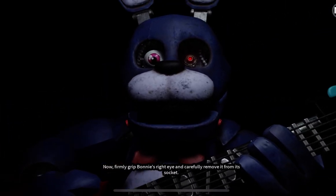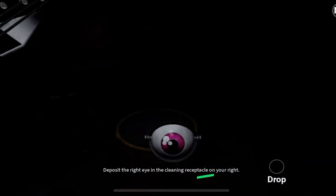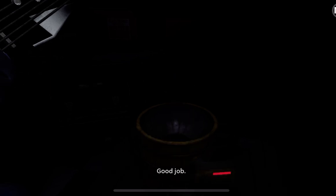Now, firmly grip Bonnie's right eye and carefully remove it from its socket. Deposit the right eye in the cleaning receptacle on your right. Good job!